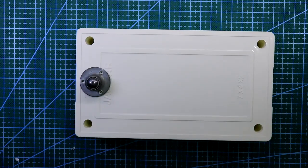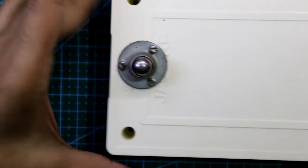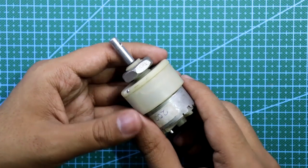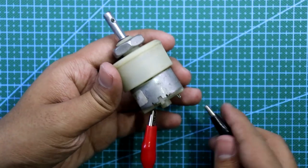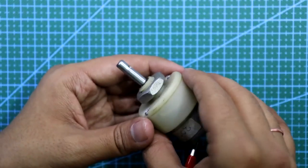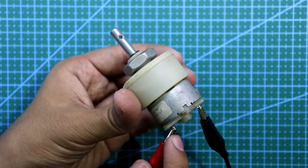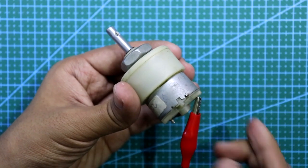Now we have to make three holes for the eyeball wheel. Put the screws in. After that, put our motor in the hole. Now identify the motor's positive terminal and the negative terminal. Connect your power supply to any terminal and see whether the motor is running clockwise or anti-clockwise. If it is running anti-clockwise, that terminal should be negative.